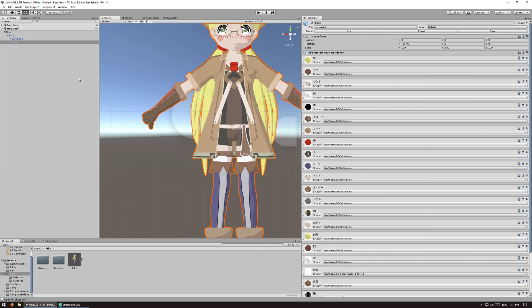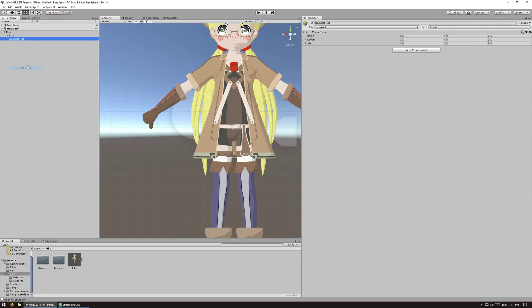Now we need to create some empties. On the parent object, create four different empties. The first one is for the head — this is where the VR headset is going to be. Then we want one for the body at 0, 0, 0. And then there's one for the left hand and one for the right hand.